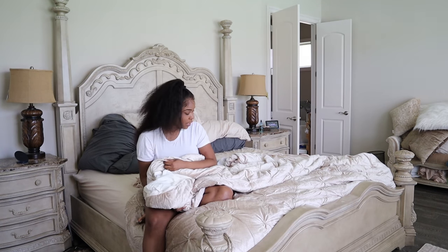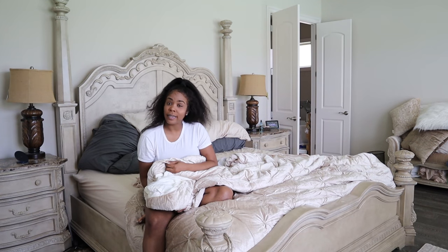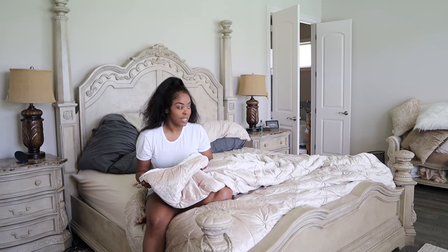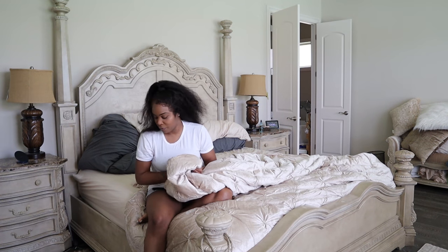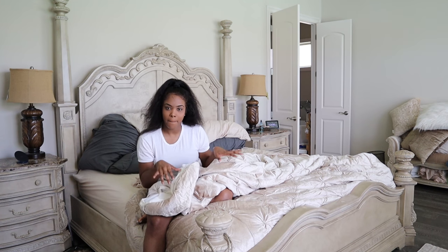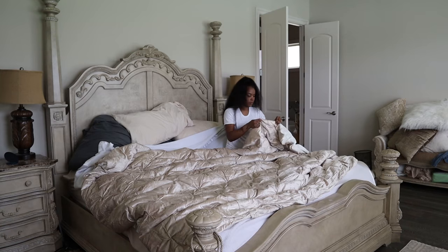So after an extensive Google search and a call to my mom, I figured out how this works. So I'm going to give it a try and hopefully it's just going to look a little bit more, okay here.